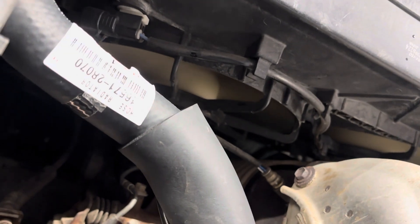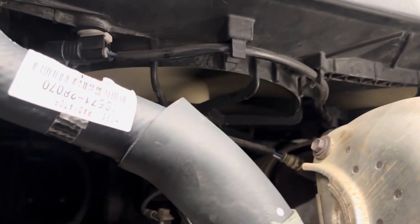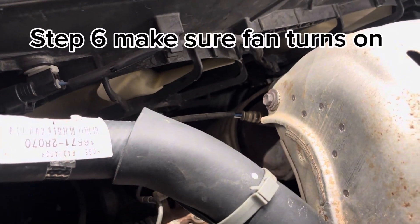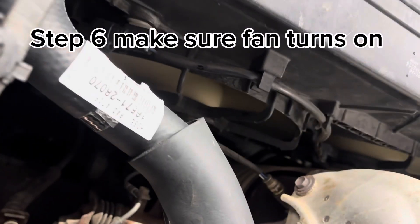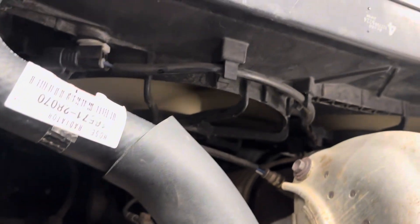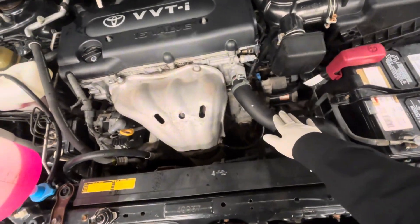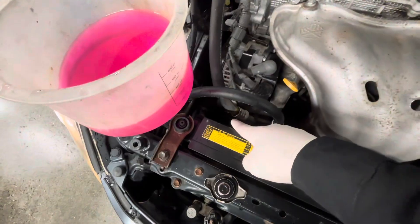The reason you want the thermostat to open is because that's an indication the vehicle has reached operating temperature, meaning the coolant has traveled all around the system. You'll also notice the fans will turn on — that's another indicator. Make sure both hoses are the same temperature, and lastly confirm that the coolant has no bubbles coming out of it.